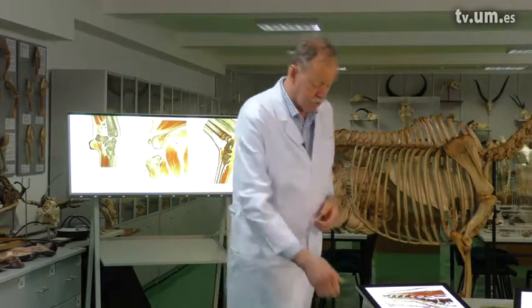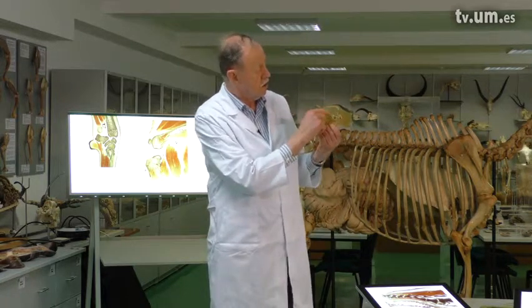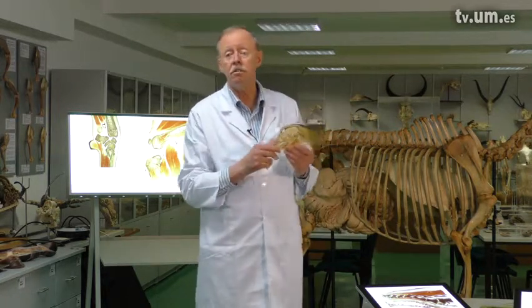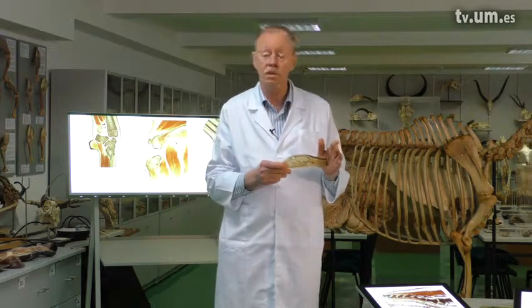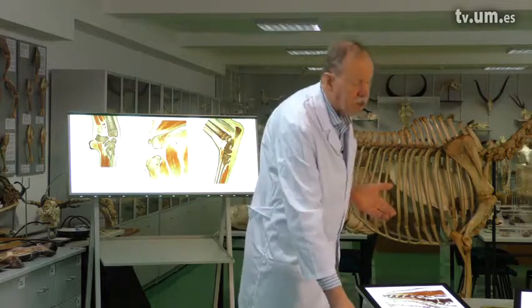It is very possible to plastinate brain sections, as you can see here. When you look at it in detail, you can see the differentiation between white and grey matter a little bit. But for brain sections, P40 polyester is far superior.